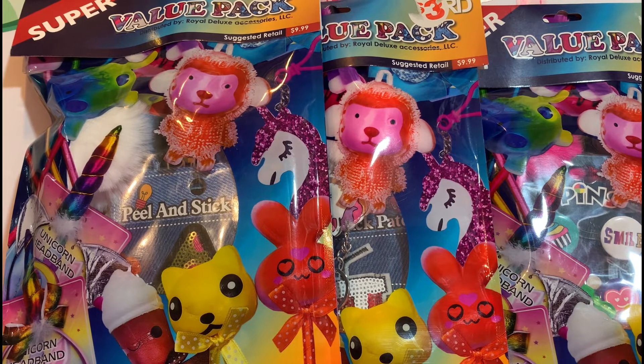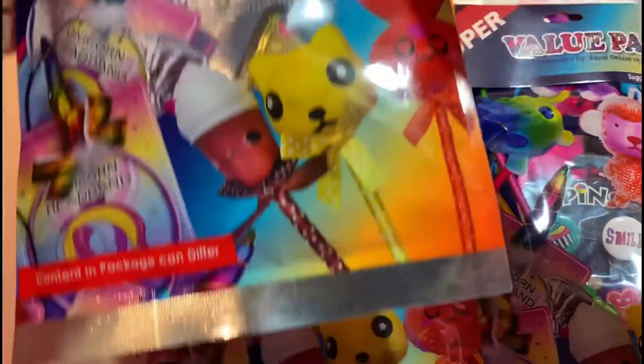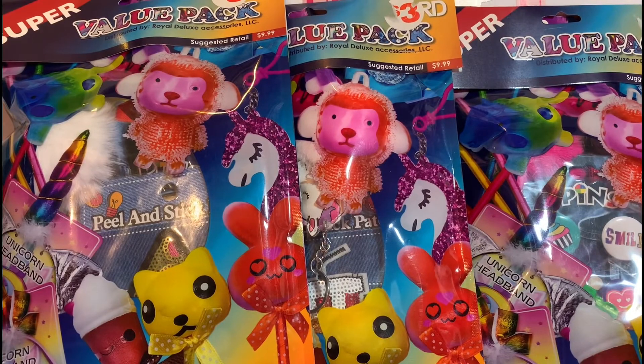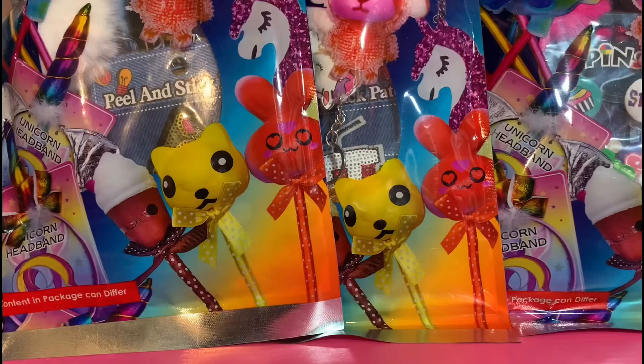Hey everyone, welcome back to another video! Today we're going to be opening up these massive blind bags that I just recently found. These things are literally huge — I can't even show the full thing on screen. I am so excited, let's just get right into it. Don't mind if the lighting is a little weird; I currently only have one studio light going because of light bulb troubles. Here they are — you can tell they are super blind bags.